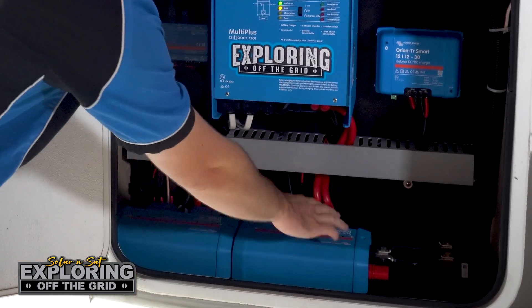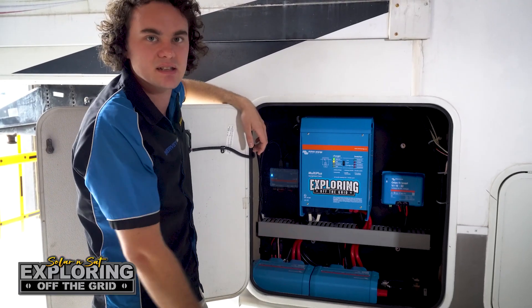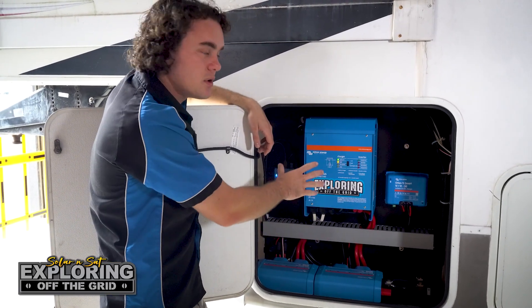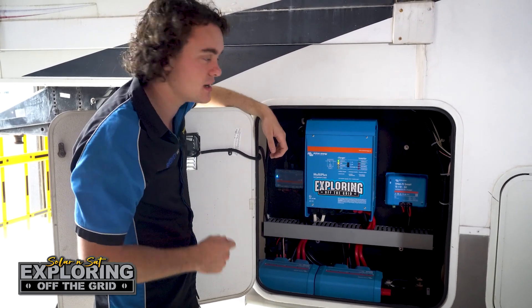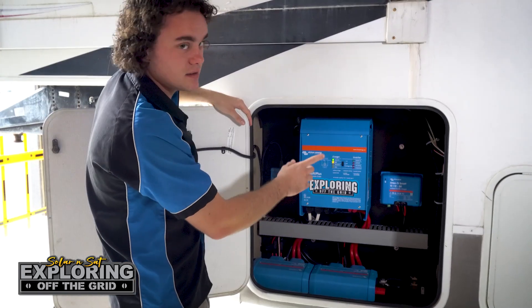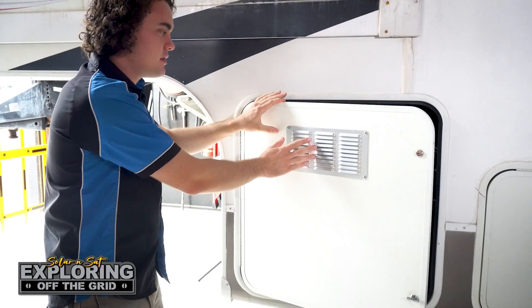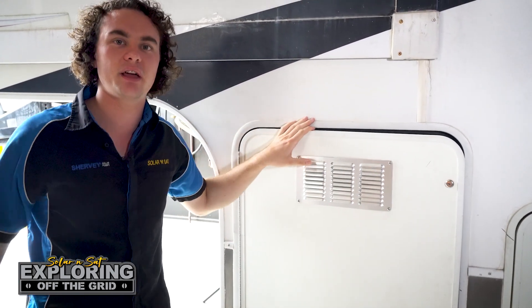That's why we've run two positives and two negatives up into this MultiPlus so the customer can surge to the full 6000 watts if they'd like to. When this unit is running — like it is now running the aircon inside — being such a small compartment it will heat up, so we've wired up a temperature sensor via a relay to the Cerbo, which will kick a fan on to extract the hot air out of this compartment.